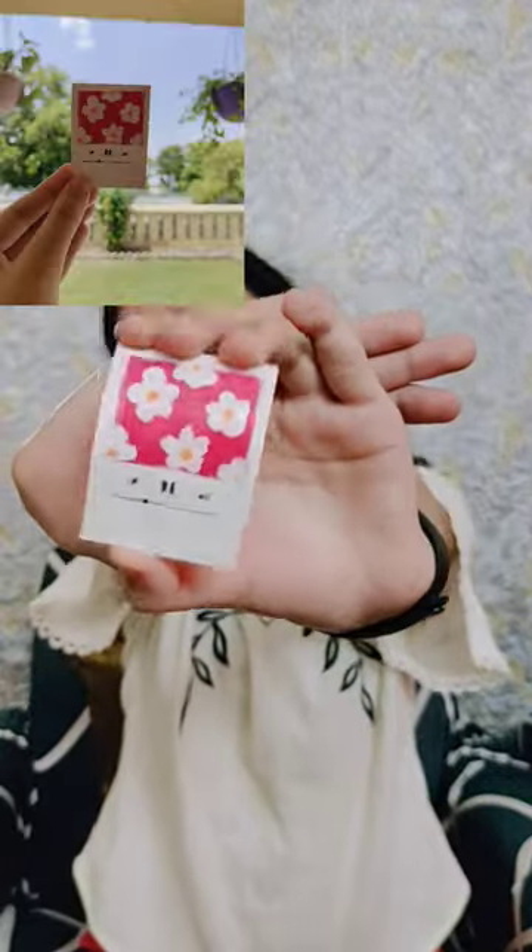Here is a closer look at both of them. Let's see what else we got — I got a paint brush, a black pen, and orange acrylic paint, white and pink. This is my final polaroid! Like this video if you want me to open more blind bags.